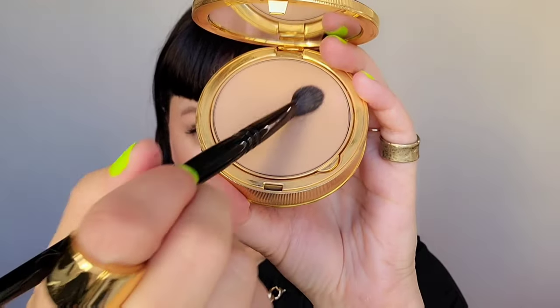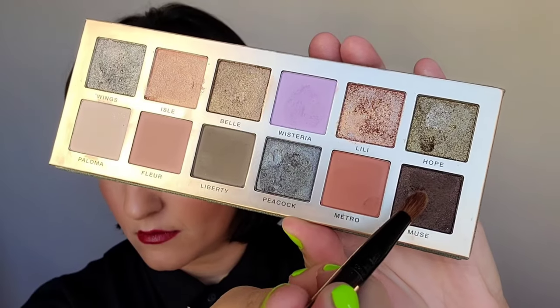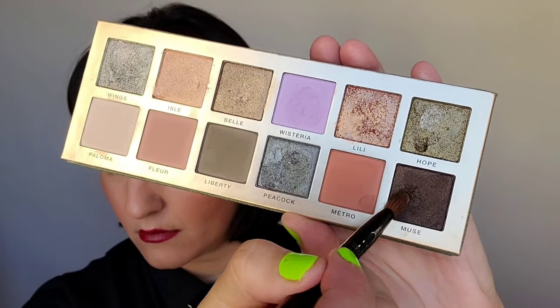Next, taking the Gucci powder, I'm going to apply this from the lash line all the way up to the brow bone. Using the ABH palette in Nouveau, I'm taking the dark chocolate color and I'm placing this on the outer edge. We want to really get that angle as high up as possible, and then bring it towards the center.